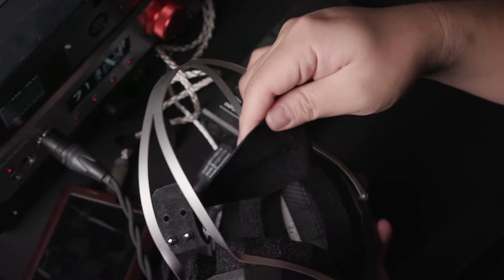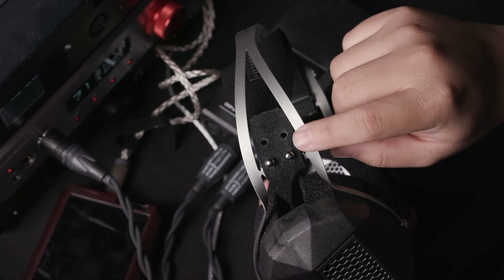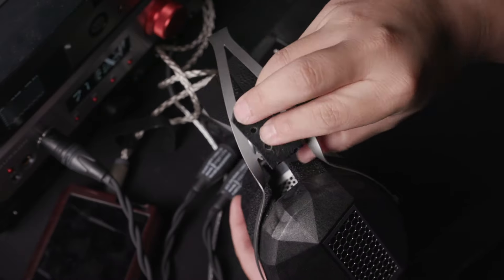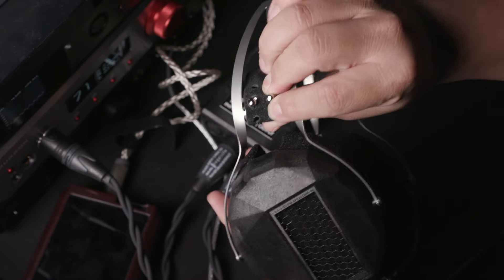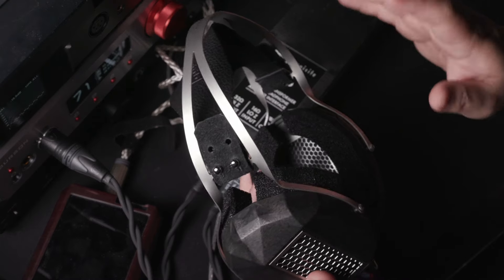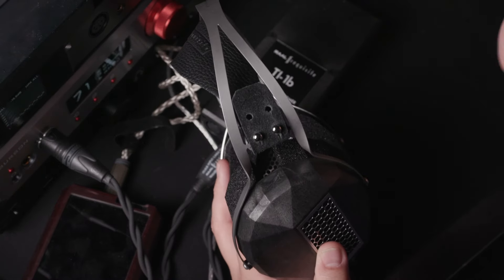And you can see this headband here is very interesting. It's just a piece of leather and they put holes on it that you can adjust by pulling this open and then adjusting it — really like a belt. And you can do it on the left and right side of the headphones. So on both sides you can adjust it, a total of five or six positions. So it's actually quite limited in number of positions, but at least for me, this position is just nice.